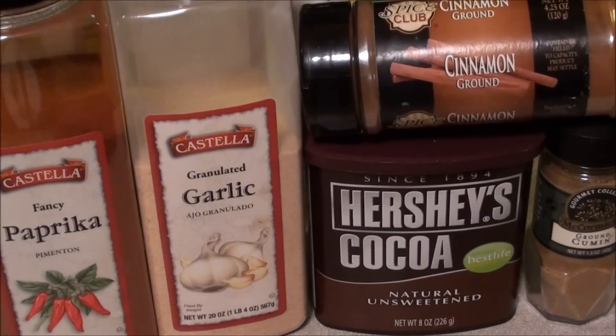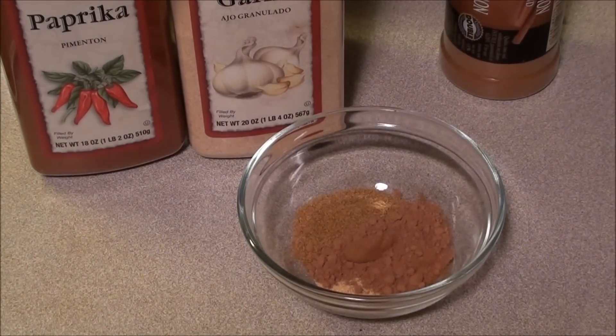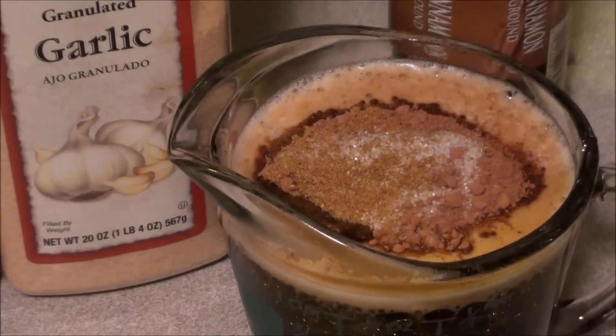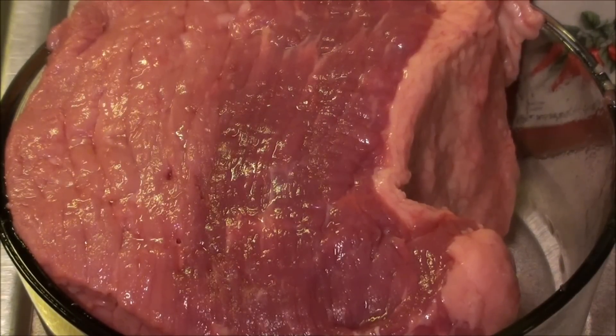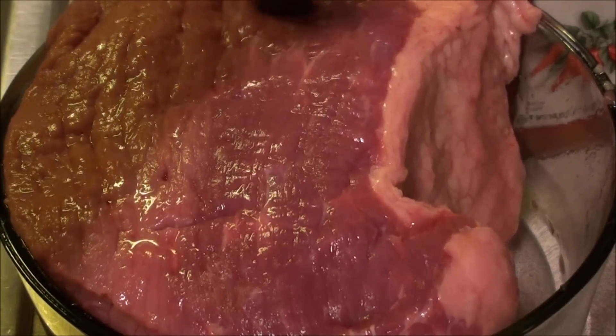We're going to take this and pour it over that roast and let that sit. As you can see it's a rather tight fit putting this three and a half pounds into this glass container, but that's actually really good because it's going to maximize my ingredients and the different flavorings. What I need to do at this point is take my knife and put a few holes into the roast so that the flavors will actually get through while this marinates overnight.